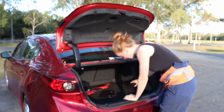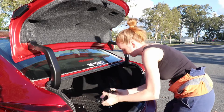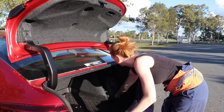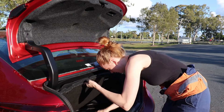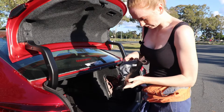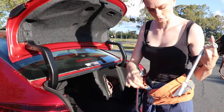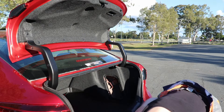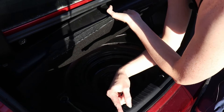Ours is here — let me show you where ours is. Here's the jack, just got to untwist that. Jack acquired — I'll leave that pin there so I don't lose it. Every car has a little satchel like this with tools. You need the one that looks like a wrench to undo the wheel nuts, and then this one to wind up the jack.